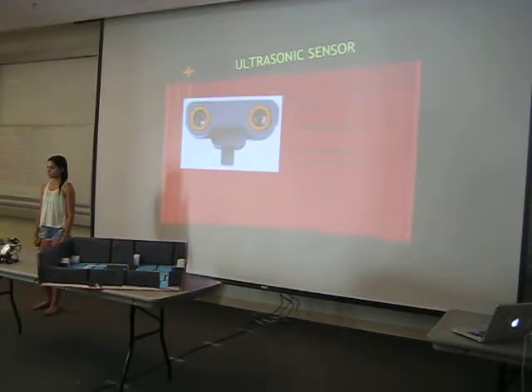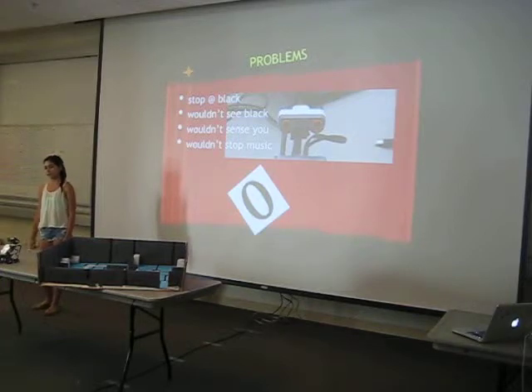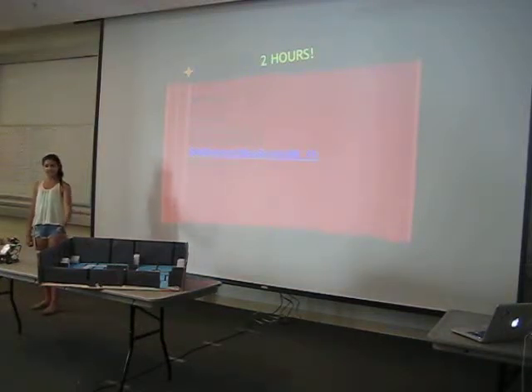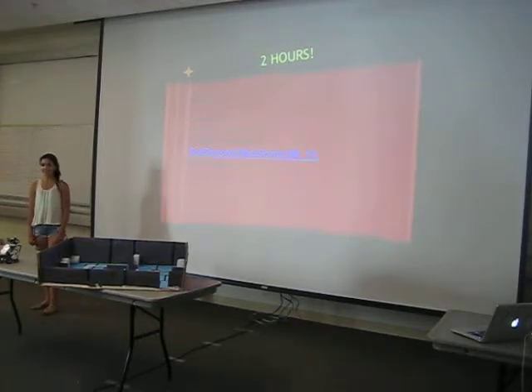I used one ultrasonic sensor to detect distance. When you're 10 centimeters from the ultrasonic sensor, the music stops — because right when the sun comes up it becomes an alarm clock, so there's music playing all the way until it knows that you are in the bathroom with it. The problem with the ultrasonic sensor was that it wouldn't stop the music, then it wouldn't stop on the glide, and when it stopped it would just keep going — just missing the stop. There were a lot of problems, and that was because I forgot to set sensor ultrasonic input once. It took me about two hours and a lot of Chris's help to figure out why my robot was not working.